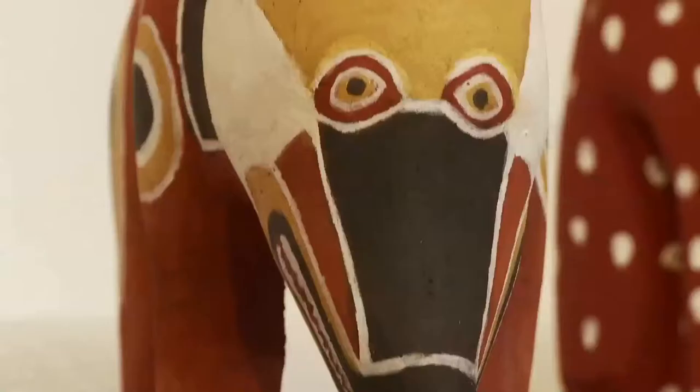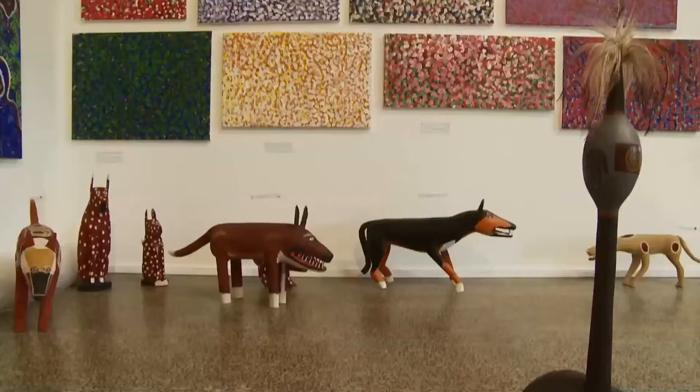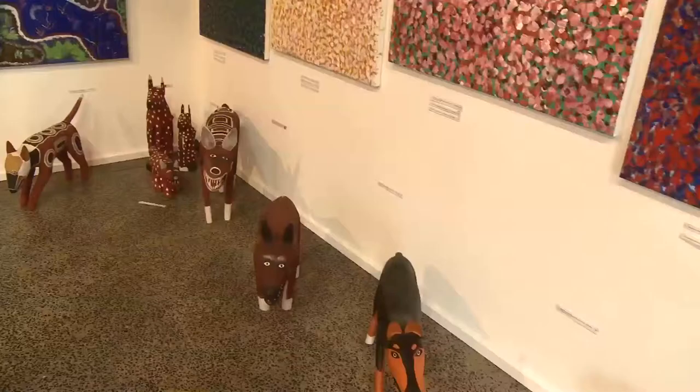Some of us go out and get our own clay ochres for traditional painting. The yellow ochre we have to cook them up, and when it's really cooked it turns red.